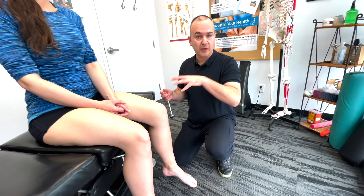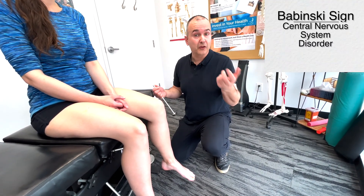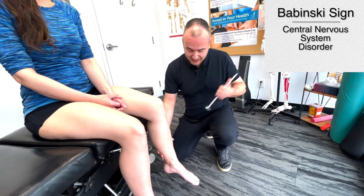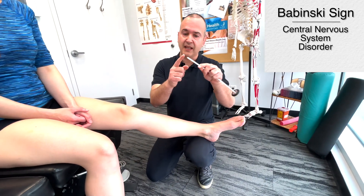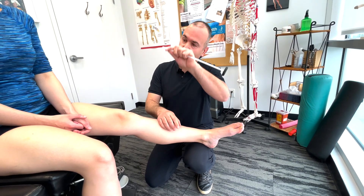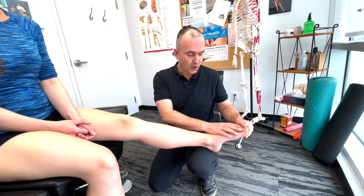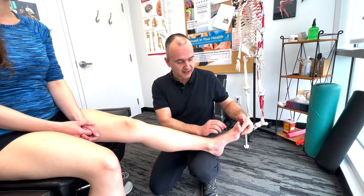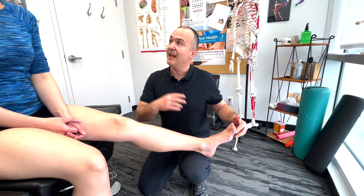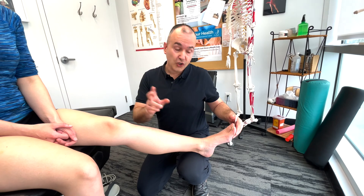Since we're screening the lower extremity reflexes, one thing to do is the plantar reflex, or looking for the Babinski sign. I'm going to take the sharper end and do an arc-like pattern on the bottom of your foot. A normal response in an adult would be the toes curling down. If we were to see the big toe extend or splaying of the other toes, that's suggestive of an upper motor neuron lesion. In children under two, that is actually a normal response, but not in adults.